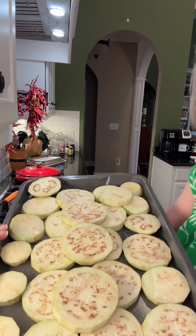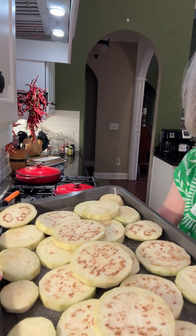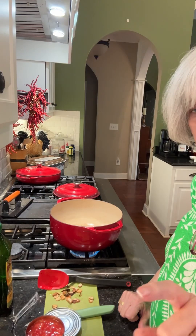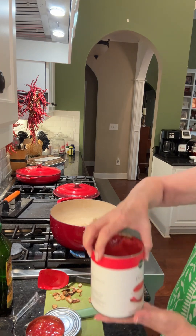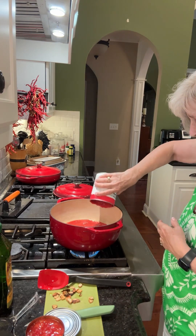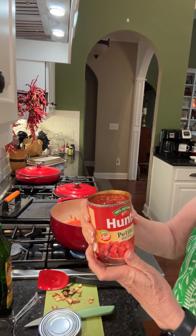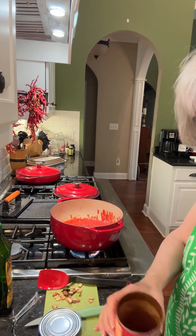It's only been maybe five or ten minutes but look at all the juice coming out of these from the salt — it's really bringing the juice out of them. I just took the garlic out. So now I'm going to add in a 28-ounce can of tomato puree. That's pretty hot. And two cans of the 14-ounce — or you could do a 28-ounce can of diced tomato. I'm using the petite diced tomatoes.